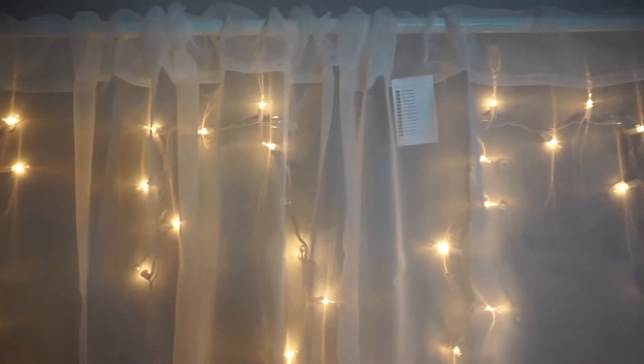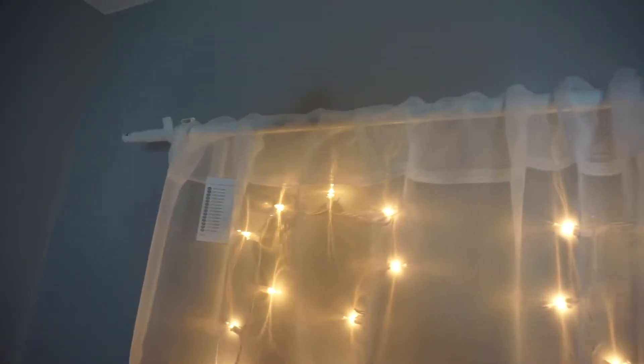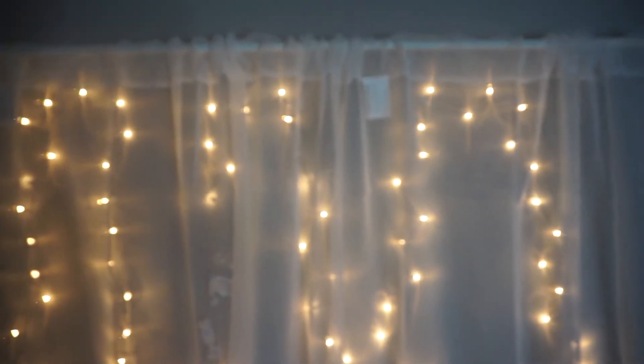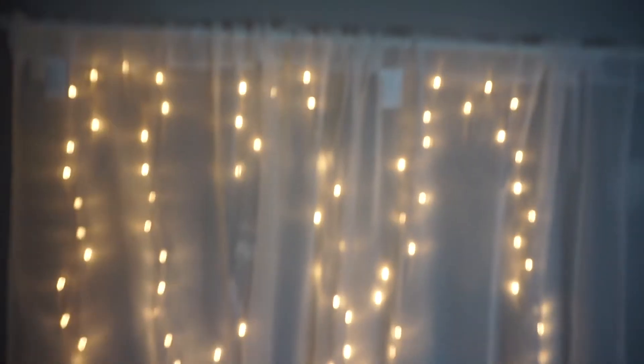I'm just going to go up here and show you what I've done. The curtain rod is from Ikea and these curtains are also from Ikea — they were super cheap. I'll link everything down below with all the prices. I basically just had my boyfriend put this bar up — it came with the bar, then I got brackets, and they also have end pieces which I'll add after. I just wanted to show you guys what I've already done.